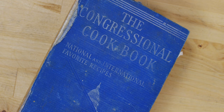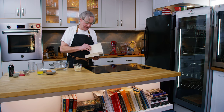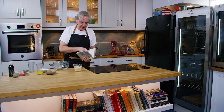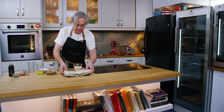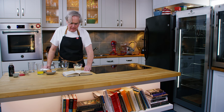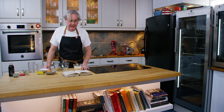This one in particular is called the Congressional Cookbook, National and International Favorite Recipes, and it is published by the Congressional Club in Washington DC in 1933. It is essentially a community cookbook, filled with recipes from senators and their wives and children, ex-senators, the wives of ex-presidents from the United States, and it is a real snapshot of 1933 and what's happening at that time.